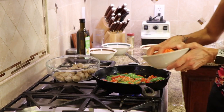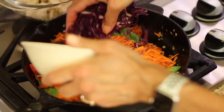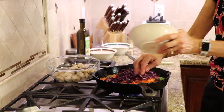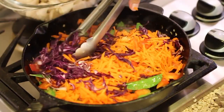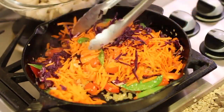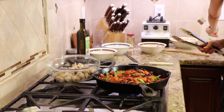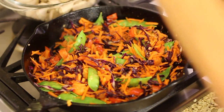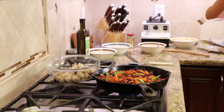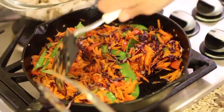All right, so here we are after four minutes. In go the carrots and the cabbage. Nice and colorful, huh? Look at that. So we let this go for just another maybe two or three minutes. We could add just a touch of salt, but we have enough salt from our sauce. I'm just putting a little bit in, and I pretty much just keep everything moving because it's only a few minutes.